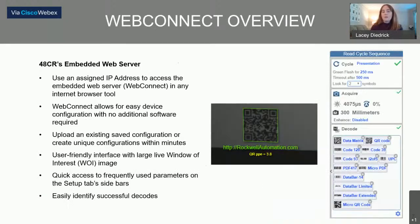I want to do a quick overview of the WebConnect. WebConnect is an embedded web server in the product itself. We use an assigned IP address to access the embedded web server in any internet browser. In the video coming up, we're using Google Chrome, but you can use any browser tool. WebConnect allows for easy device configuration with no additional software — you don't need to go to the Rockwell Software Download Center. It's all innate inside the device itself.